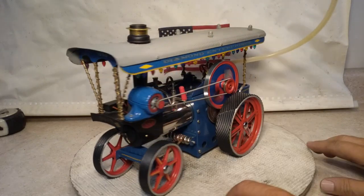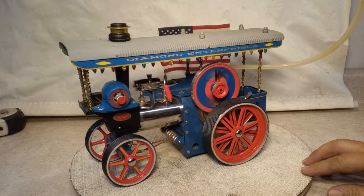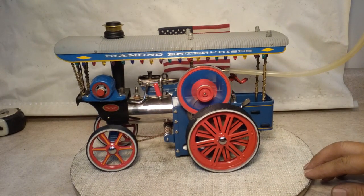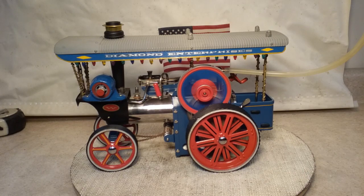She runs like that without the belt on. The battery really functions, it's just not wired anyway. Thanks for looking, folks.